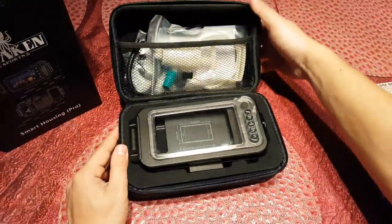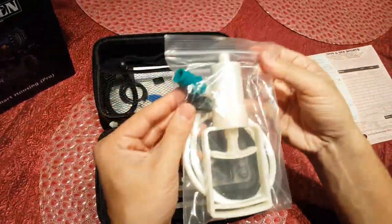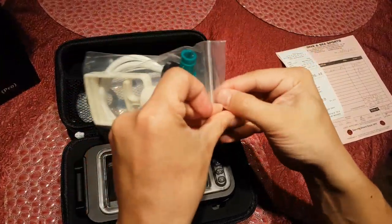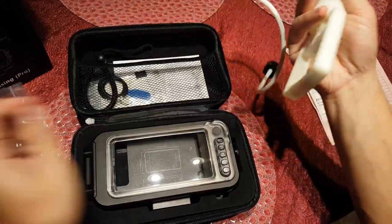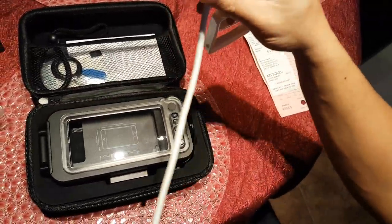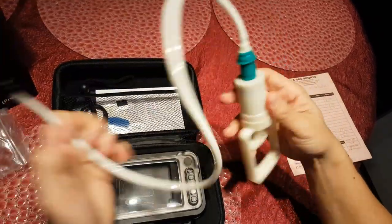It comes in this very convenient, very durable-looking carry case, which is quite awesome. Included inside is a vacuum pump. One of the neat features with this underwater housing is that you can create a temporary vacuum seal before every dive to make sure that the housing won't leak, and there's even an indicator light to show you if you've done it correctly.